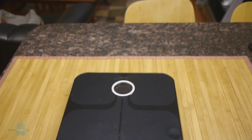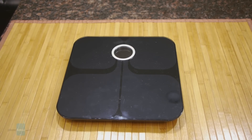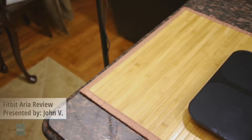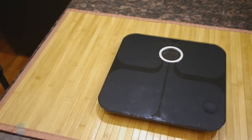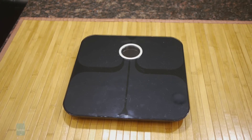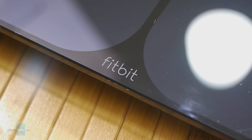Hey guys, John V from Phone Arena here. Right now you're watching our video review of the Fitbit Aria smart scale. It seems nowadays that Wi-Fi is being put into everything around the house, from consumer electronics like televisions to appliances like refrigerators and washers and dryers. It's everywhere. Well, it's finally now in your bathroom weight scale, courtesy of Fitbit, the company known for making those wearable fitness trackers.